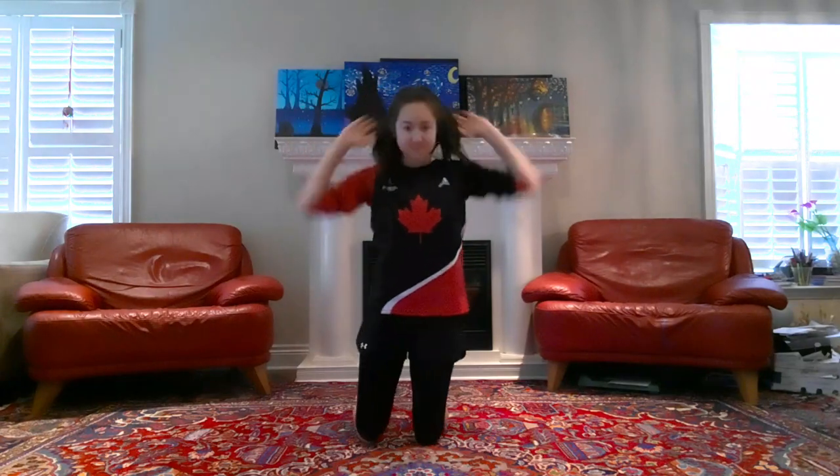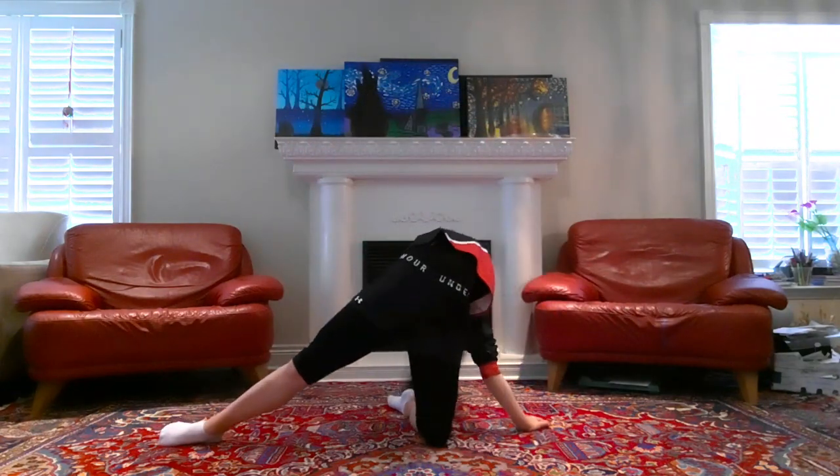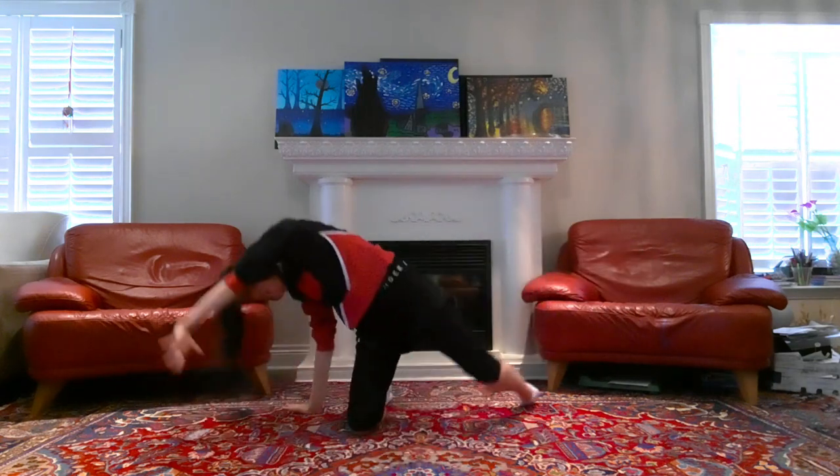Continuing on, we'll now do these waves from side to side, again for eight times, and we're gonna alternate directions each time. And when you're doing these, I want you to try to reach your arm back towards that extended leg.